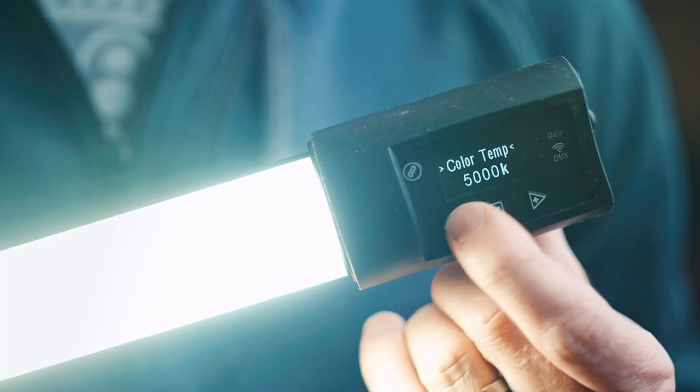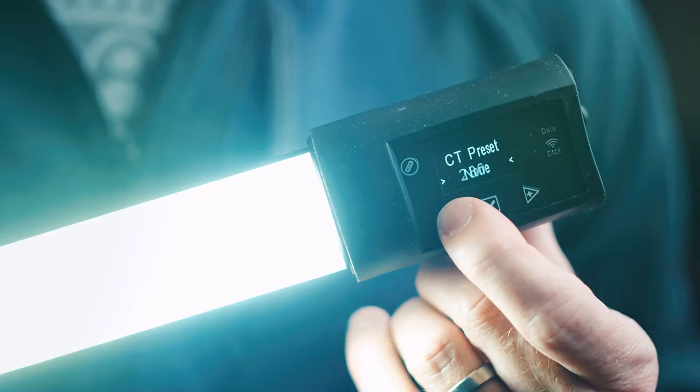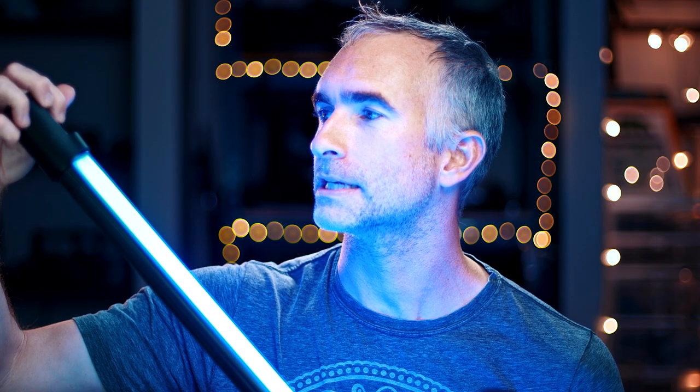On the other end of the light they have a little digital LED display, so you have a menu where you can change your intensity and dim on the light itself. You can change the color temperature all the way from 2000 Kelvin up to 6000 Kelvin. You can also change the hue, and it comes with different presets — blue, cyan, green, red — so you can click through the presets or create your own.